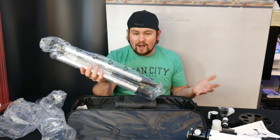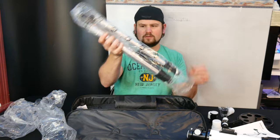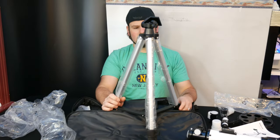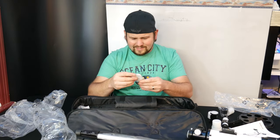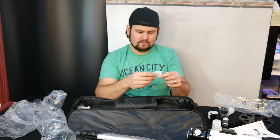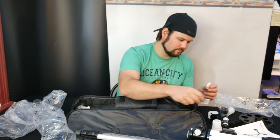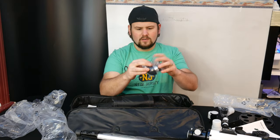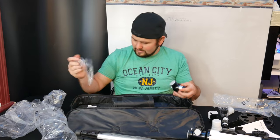They even supply you with a tripod — check it out guys, that's a nice tripod. They even supply you with a remote that looks like it works for Android or iOS. It comes with a little Bluetooth manual for the remote, which is amazing. They also supply you with a cell phone mount so you can place your cell phone right on there and have it steady while you look at the different planets and stars.